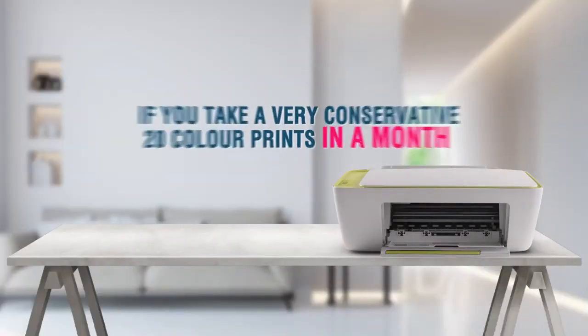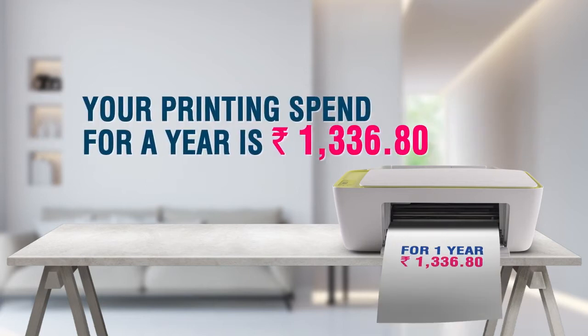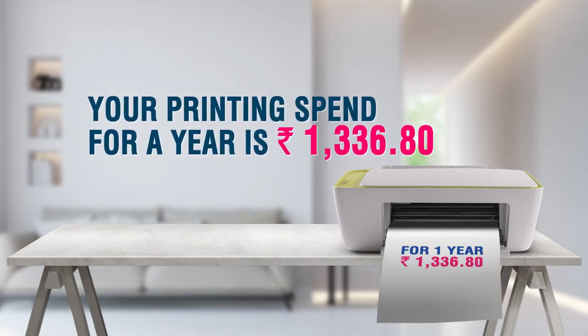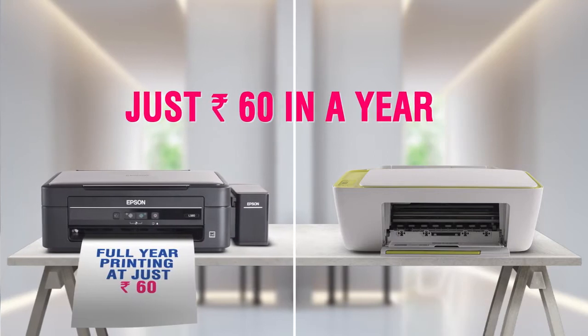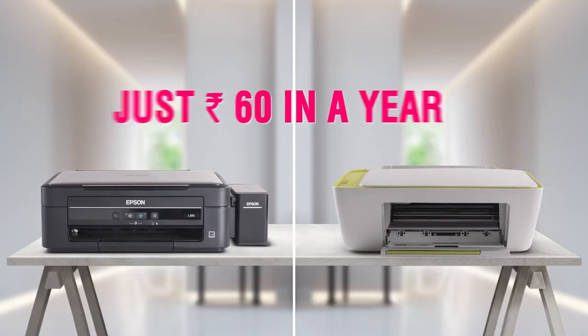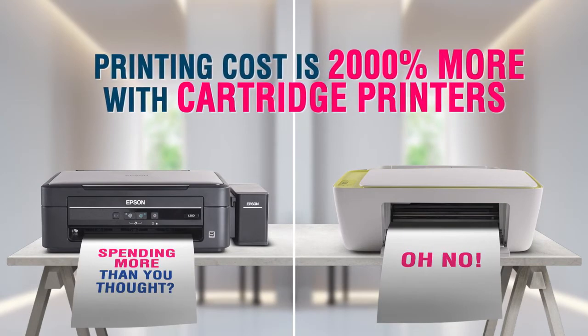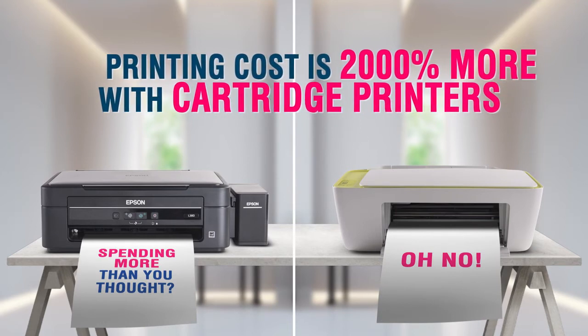Let's say you take a very conservative 20 color prints in a month — this would be the cost for a whole year of printing. Now compare this with what you would spend on an Epson ink tank printer. It's a waste of your hard-earned money. You can end up spending 2,000% more by using cartridge printers.